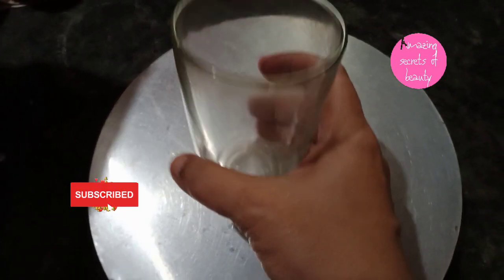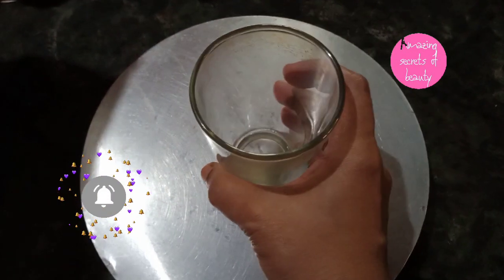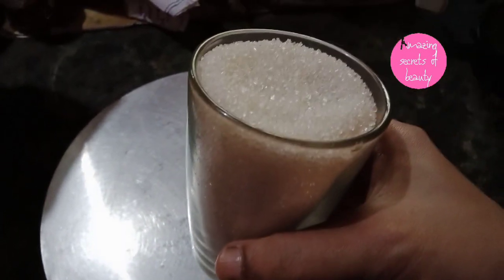Let's go to the video. I put all ingredients in a cup in a measurement. I put all ingredients in a cup.